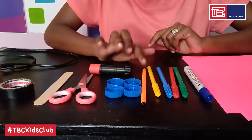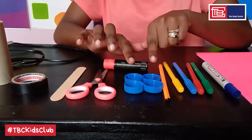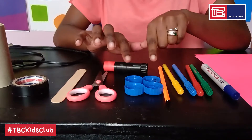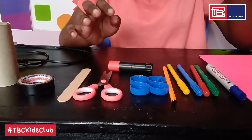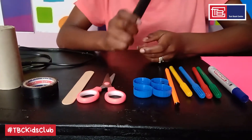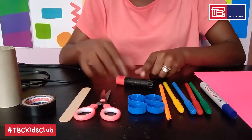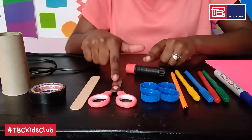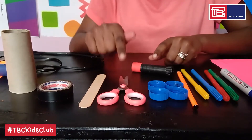Next we have a pencil, and then we have four bottle tops which I got from old water bottles — you can also get them from any other beverage bottle. Just don't throw them away; keep the bottle tops for future use. This here is a glue stick but you can also use any other office glue. This is a pair of scissors which is very sharp, so you need to ask for help from an adult when using it.